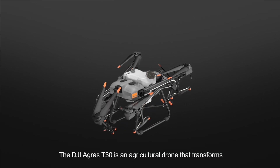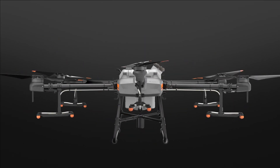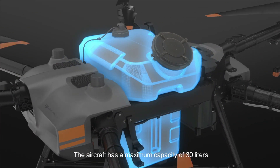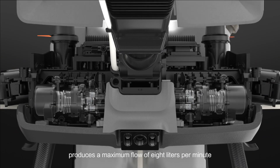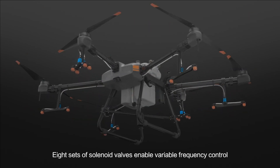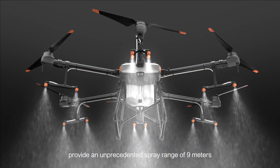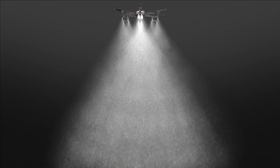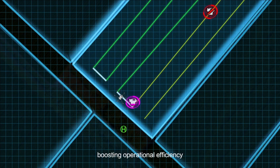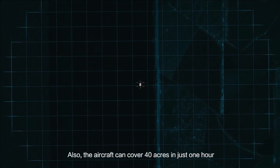The DJI Agris T-30 is an agricultural drone that transforms. The aircraft has a maximum capacity of 30 litres. A newly designed plunger pump produces a maximum flow of 8 litres per minute. Eight sets of solenoid valves enable variable frequency control, and 16 nozzles provide an unprecedented spray range of 9 metres. A new smart gauge indicates the estimated time until refill, boosting operational efficiency. The aircraft can cover 40 acres in just one hour.